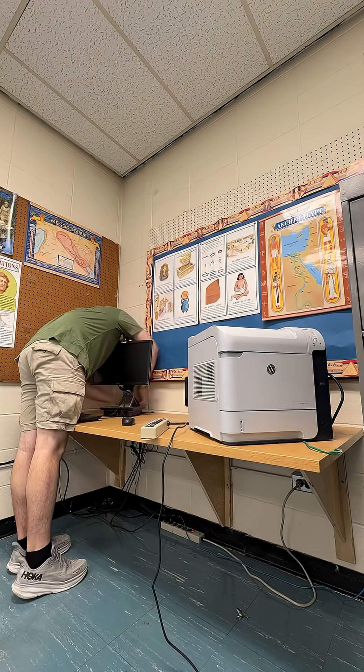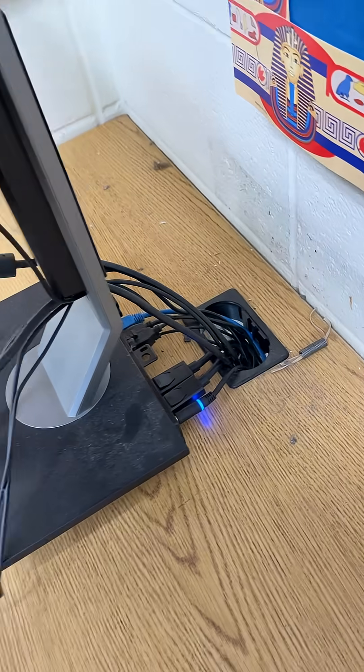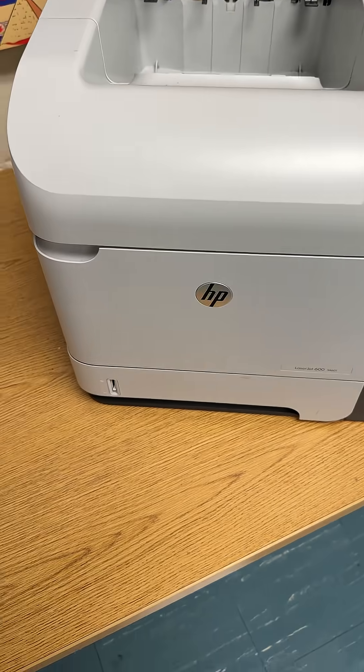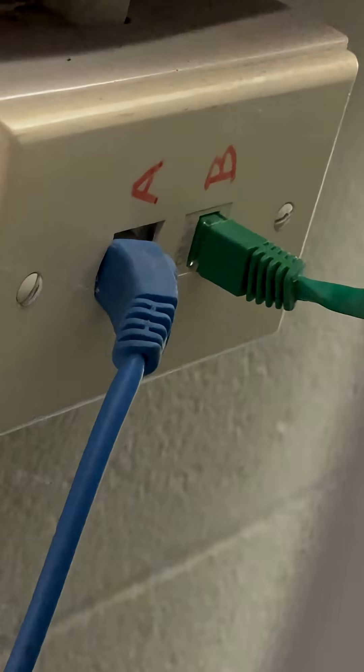The computer is on, we got everything connected, we're putting everything together, but unfortunately my printer here is not giving me link lights. I have it plugged into the wall, it's not giving me network, not giving me link lights. I don't know what's going on — let's get to the network closet, let's see what's going on.